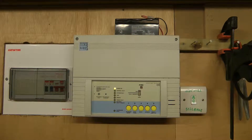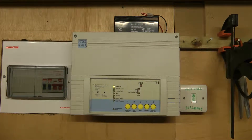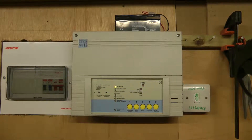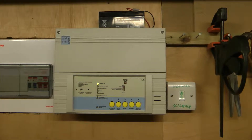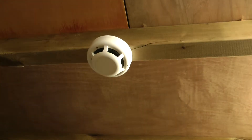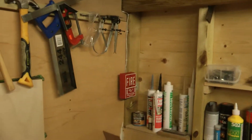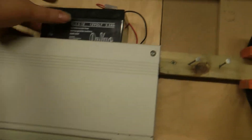Hi guys, it's me Elliot Veers. Just a quick teaser video — I have now installed my fire alarm panel, that I showed in a previous video, into my shed. I've wired it up to my heat detector, sounder strobe, and call point, as well as a silent switch that I've made. I've got the battery outside the panel.